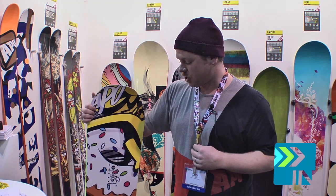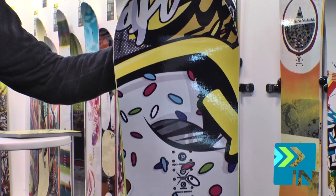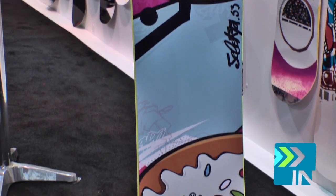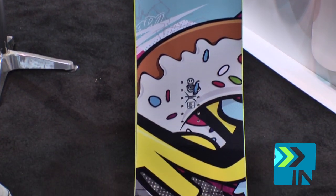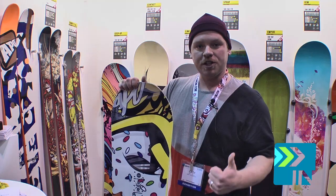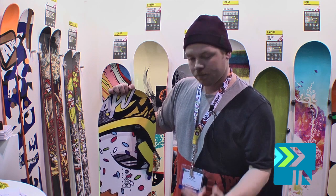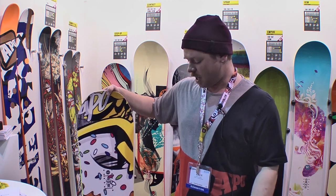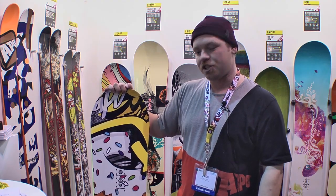Alright, this is a Selecta. The Selecta is our true jib board in the line. It has a full composite core, flat camber underfoot, and an early tip and tail rocker. The board is definitely a little softer, extremely poppy for those guys doing jibs, doing urban, mainly focusing on rails. Very forgiving, very good to learn on. It's a favorite among our team for jibbing.